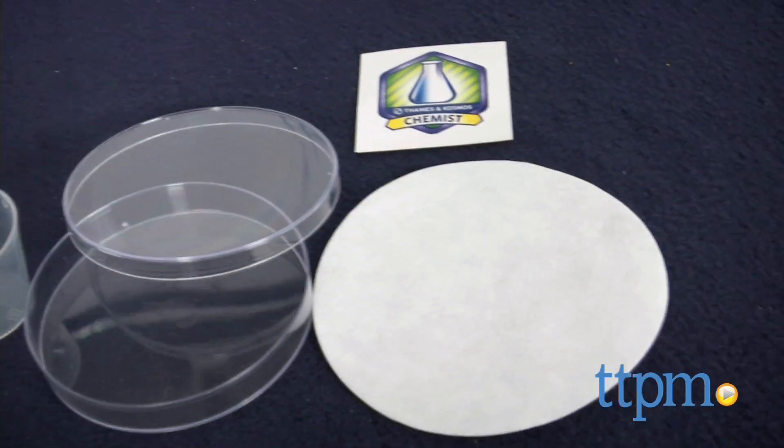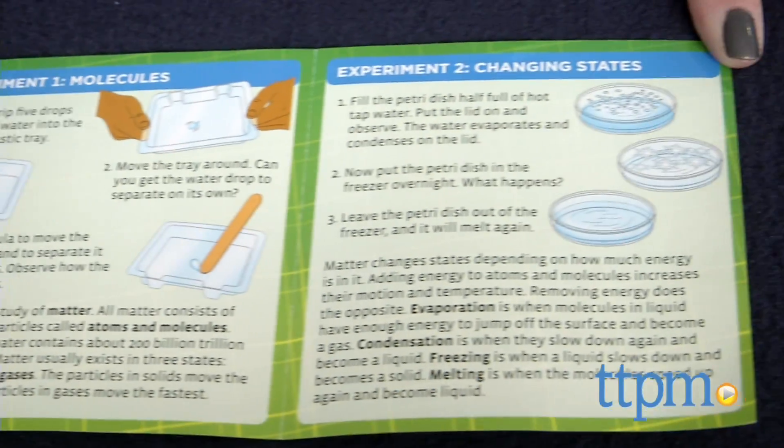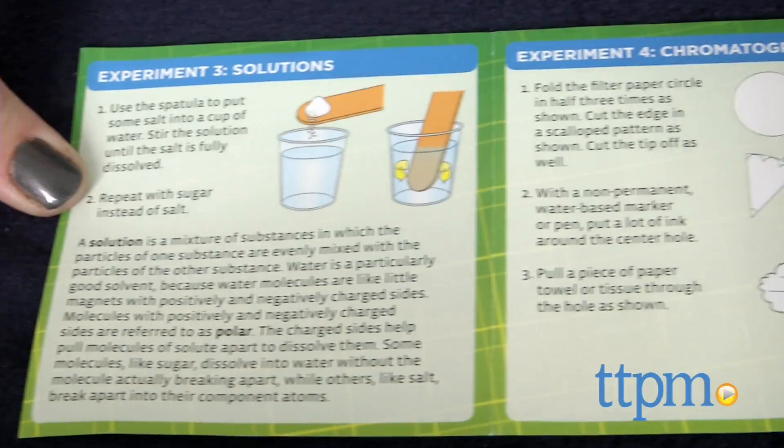The kit comes with a petri dish with lid, a plastic pipette, a measuring beaker, two test tubes with stoppers, two wooden spatulas, a pH test strip, and filter paper.